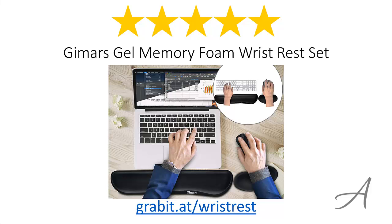So there you have it — the Jamars Gel Memory Foam Wrist Rest Set. Considering its ease of use, the quality of the material, and their overall functionality, we feel that this set is the most value for money.